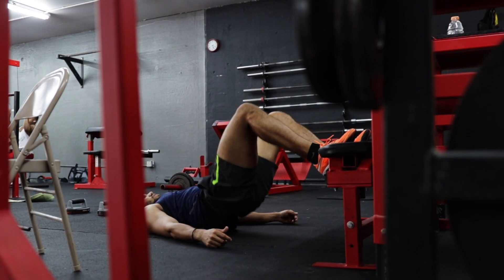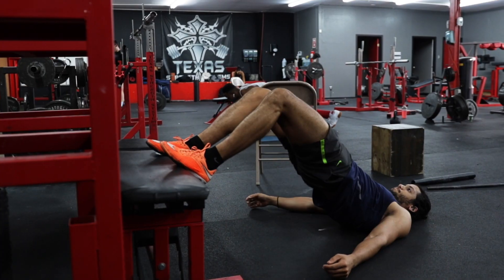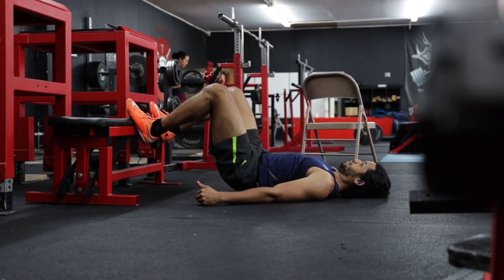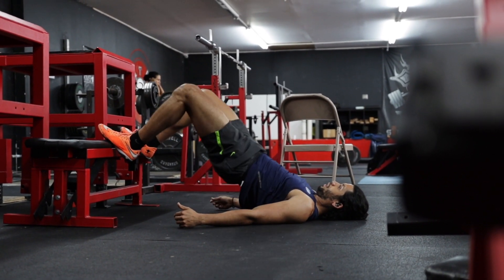The shoulder elevation of a hip thruster increases quad activation, whereas a foot elevated glute bridge will recruit more hamstrings and glutes, making this a great variation for those who struggle to feel a strong glute activation.